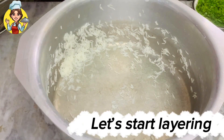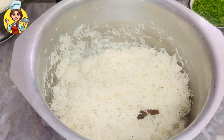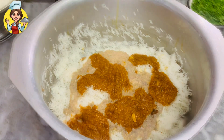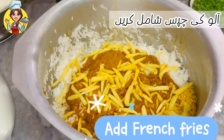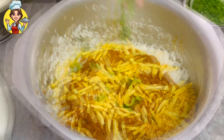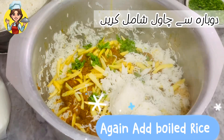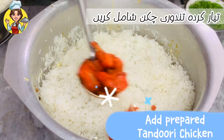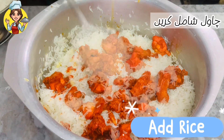Let's start layering. Add prepared biryani masala, then add french fries, fresh green coriander. Add boiled rice, then add prepared tandoori chicken, then add another layer of rice.